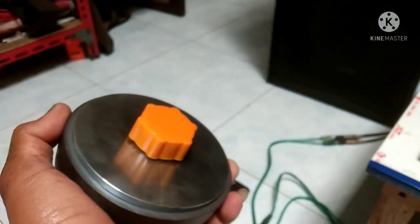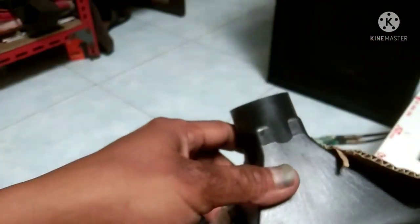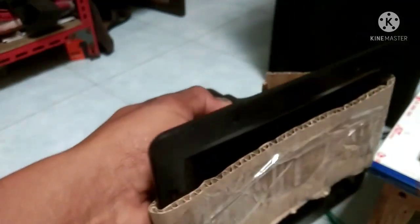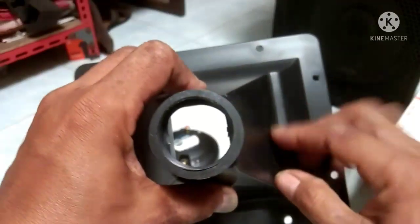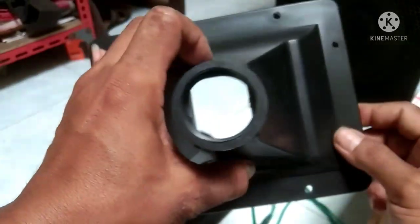Bisa kita pasang di corong yang bentuknya seperti ini ya. Jadi corongnya juga ada drat, drat dalam ya seperti ini. Corongnya dari plastik.